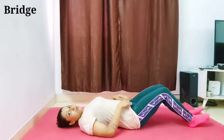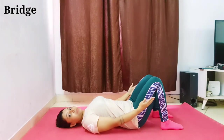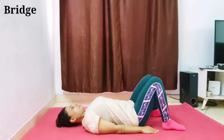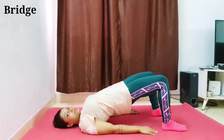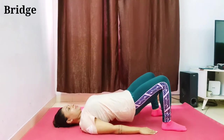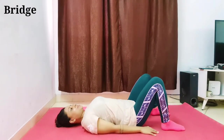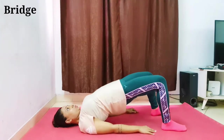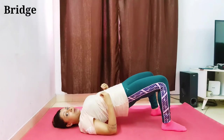Our first workout is the glute bridge. You have to lie down on the mat and then lift your midsection up and down. We will continue for 20 times. You have to breathe out when you are lifting yourself. Let's start — one, two...